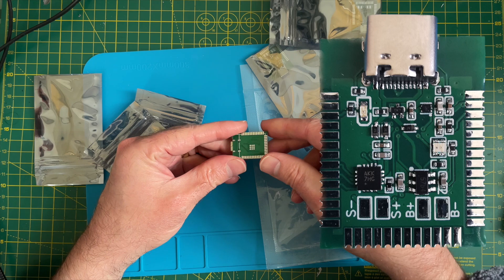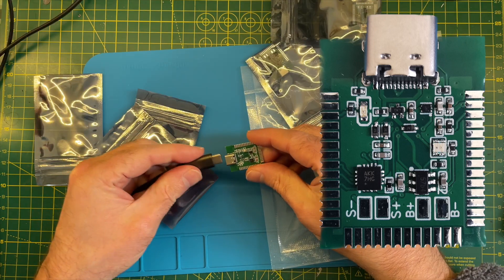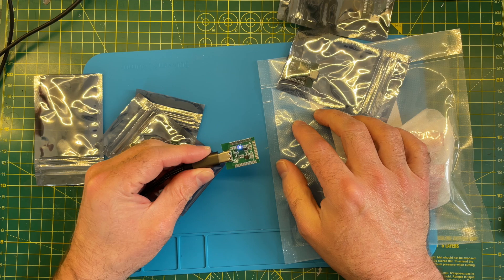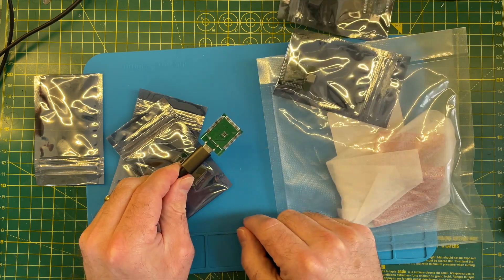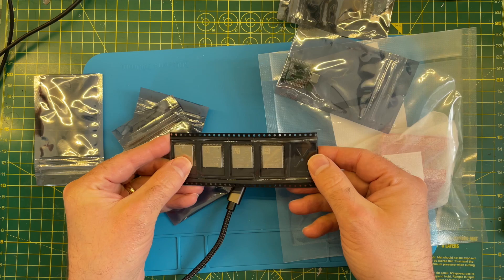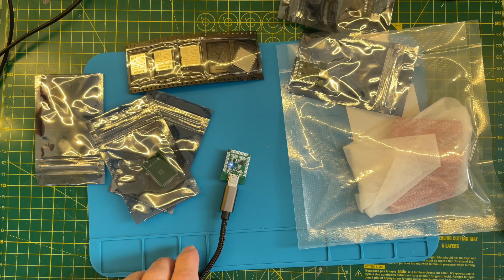I'll do some close-ups of these later. Let's try plugging one in and see what happens. There's currently no ESP32 on these, so I'm not sure what will happen, but we do see a little LED. On the top of these we'll have an ESP32 plugged in. I have a bunch of ESP32s, so what I'm going to try and do is remake one of these tiny TVs.